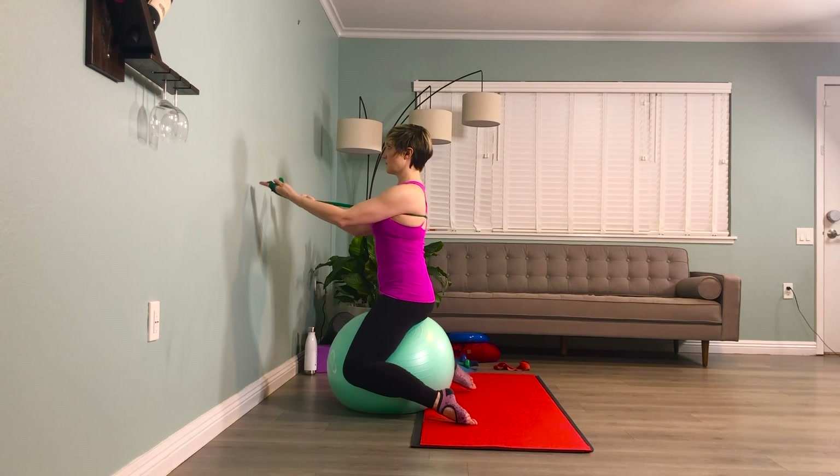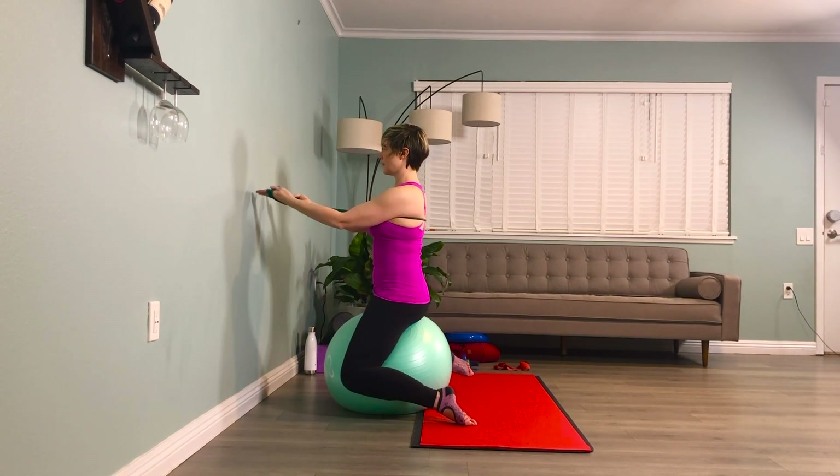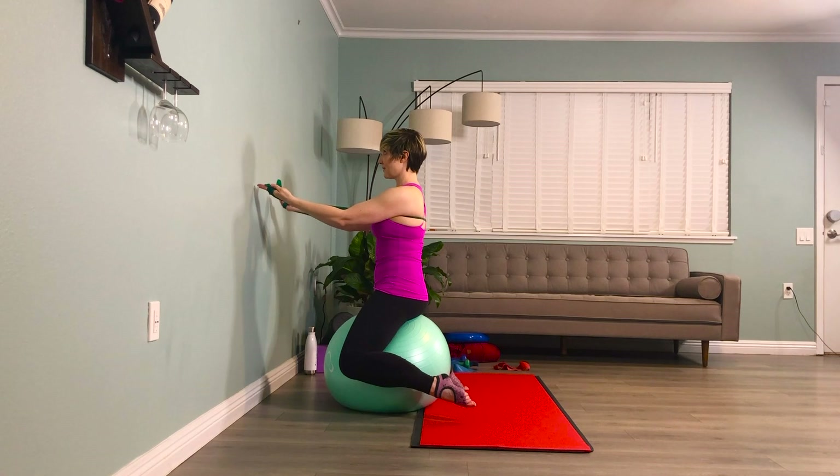Point the toes — they hover. Squeeze the inner thighs. Inhale, one. Breathe. Exhale, one. Inhale, two. Exhale, two. Inhale, three. Exhale, three. Back to the first side. Hold. Inhale, one. Point the toes. Exhale, one. Squeeze the inner thighs. Inhale, two. Back ribs pushing into that green band. Exhale, two. Inhale, three. Exhale, three.